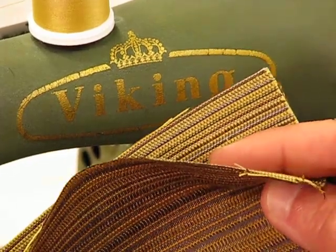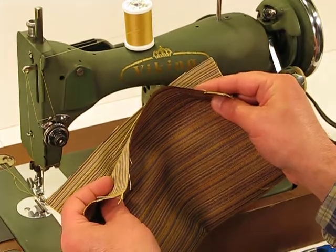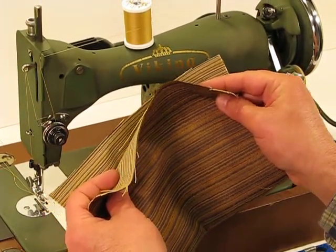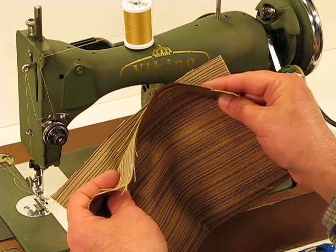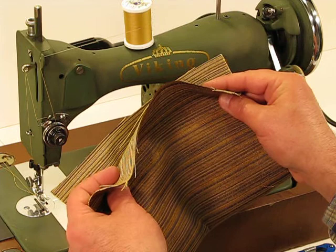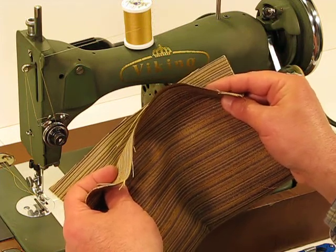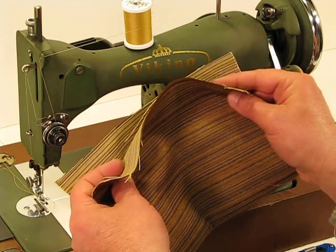Welcome back to this Viking Model 10M. Amazingly powerful machine, born back in 1935. It's got that original Swedish 1.5 amp motor on it — more power output than the Singer 201 or any of those big boys. It's just amazing what you can sew with this machine and with such great ease.